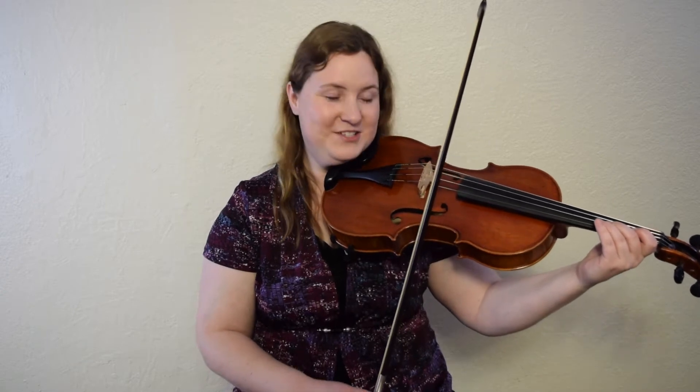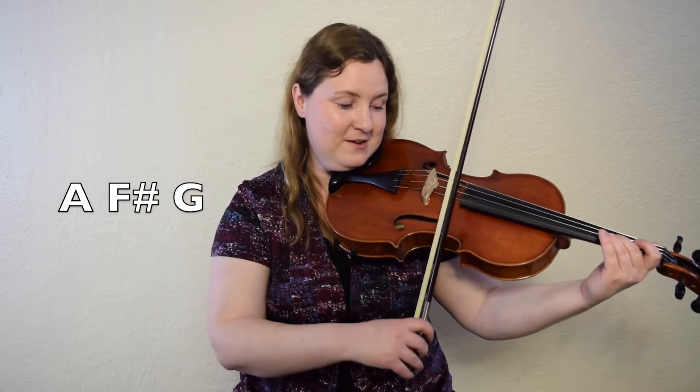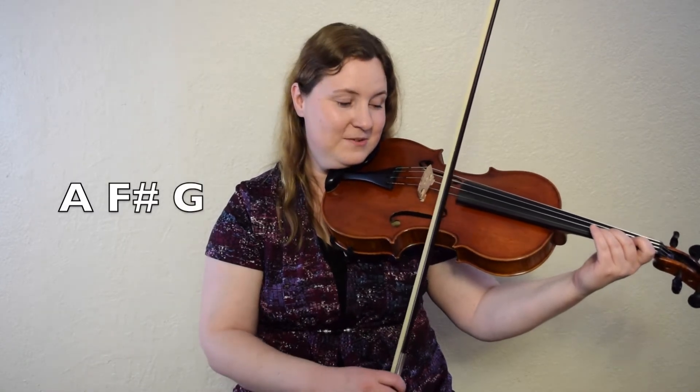We're going to go on. Your next three notes are A, F sharp, G. Let's give it a try. A, F sharp, G. One, two, ready, go. Let's try it again. A, F sharp, G. One, two, ready, go.